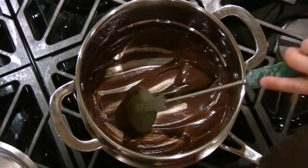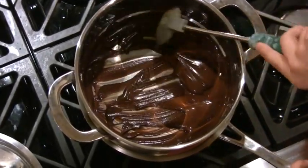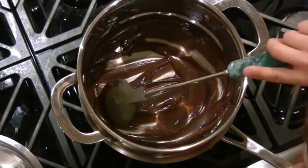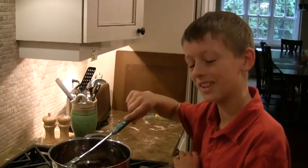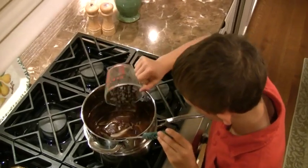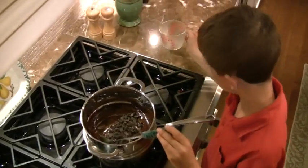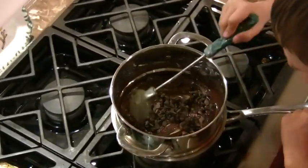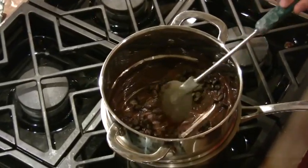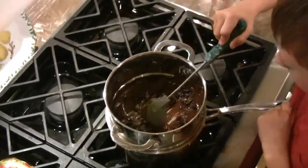So right now the chocolate's just melting in here. We might have to put a little bit more in, but it looks alright. And then we're going to dip the marshmallows in the chocolate. I'm just putting some more chocolate chips in the pot for melting along with the other chocolate. Because it's already pretty hot, this should go pretty quickly. Soon we'll be ready.